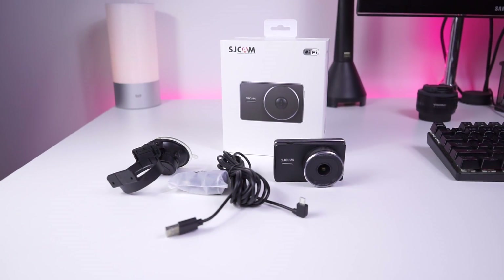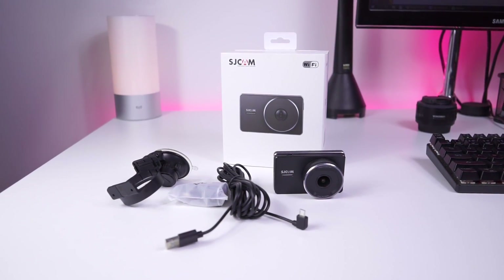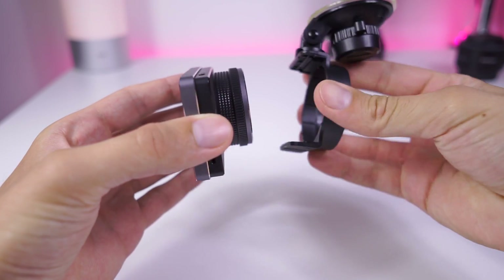In the package you will find a power adapter with two outputs, and a suction cup with mount for the dashcam itself.